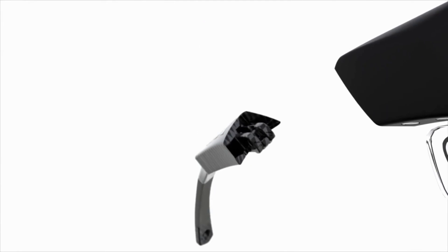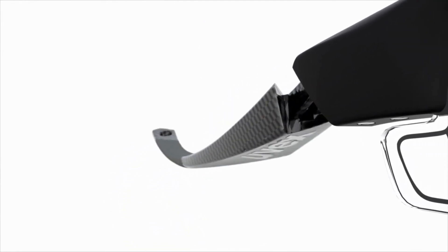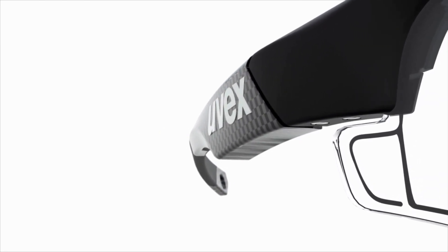We at UVEX are excited — excited about protecting people through innovation. The new UVEX Variotronic allows us to realize this passion by introducing a revolutionary new technology. We have a legacy of innovation. Form follows function. Function follows innovation. That's what makes our products tick.